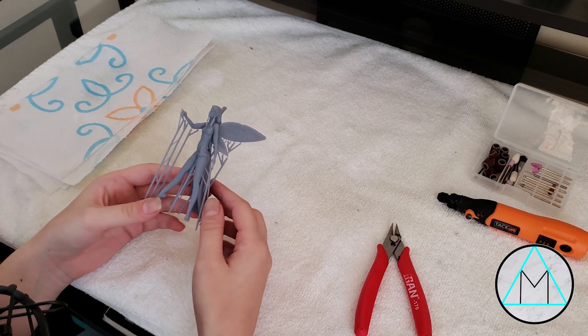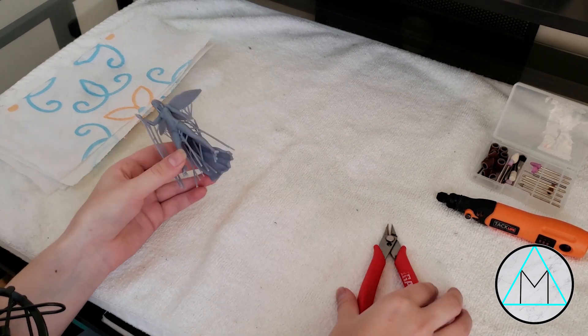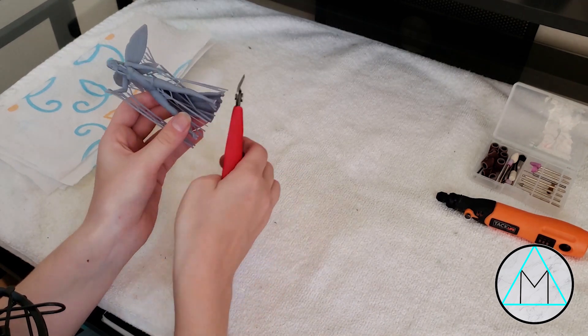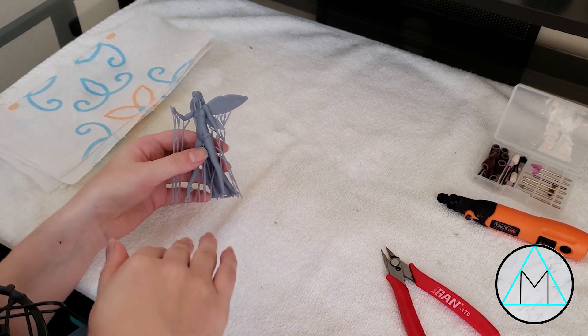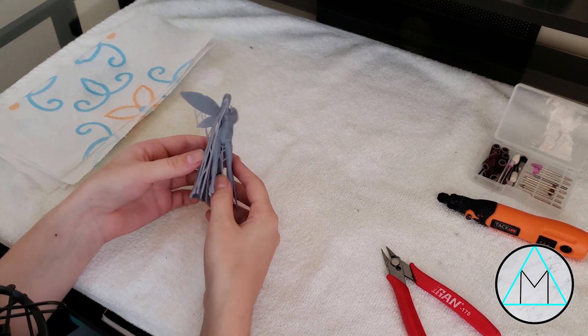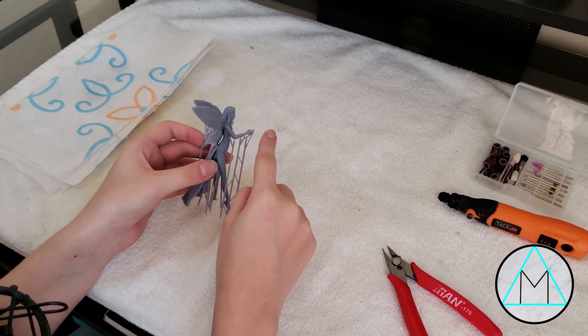So I have my Faye model printed out here. The only thing I've cut out is me removing this from the build plate. All I did was go around, take snips like this, and just clip around the base. For a model this fragile, I don't like taking the palette knife and trying to squeeze it under there because usually it'll cause pushing force and I don't want to accidentally break her arm or something.